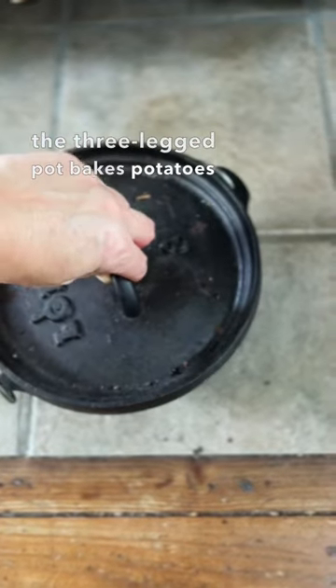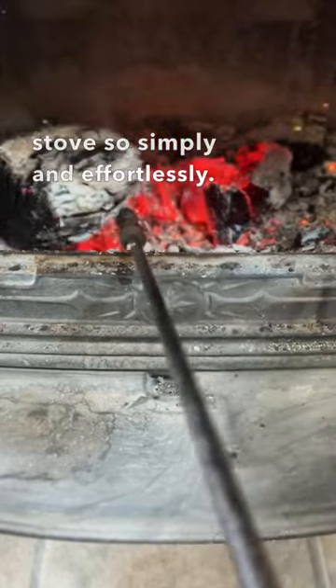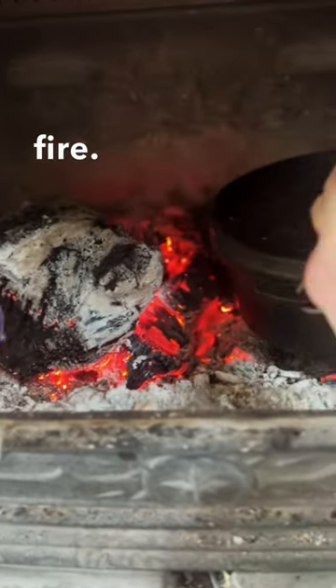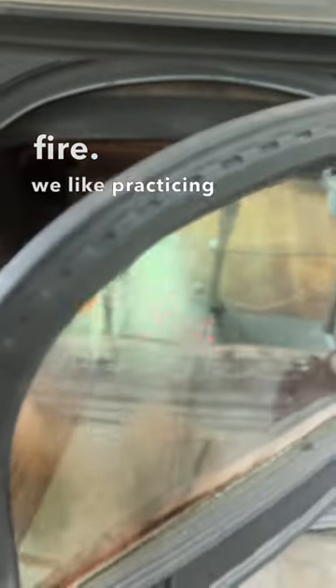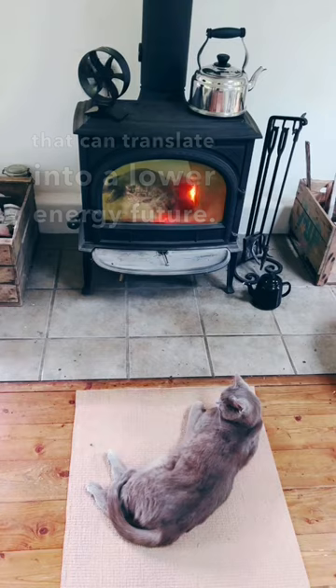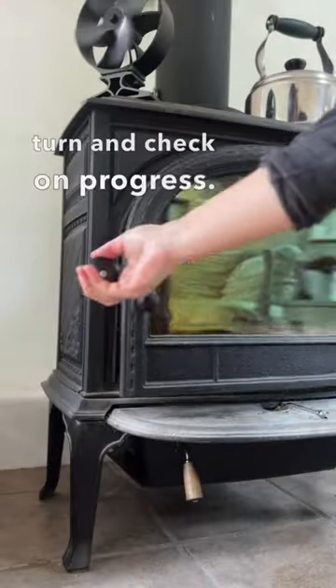The three-legged pot bakes potatoes inside the wood stove so simply and effortlessly. We just pop them in the cast iron pot next to a side fire. We like practicing ways of living that can translate into a lower energy future. Now and then we give the pot a quarter turn and check on progress.